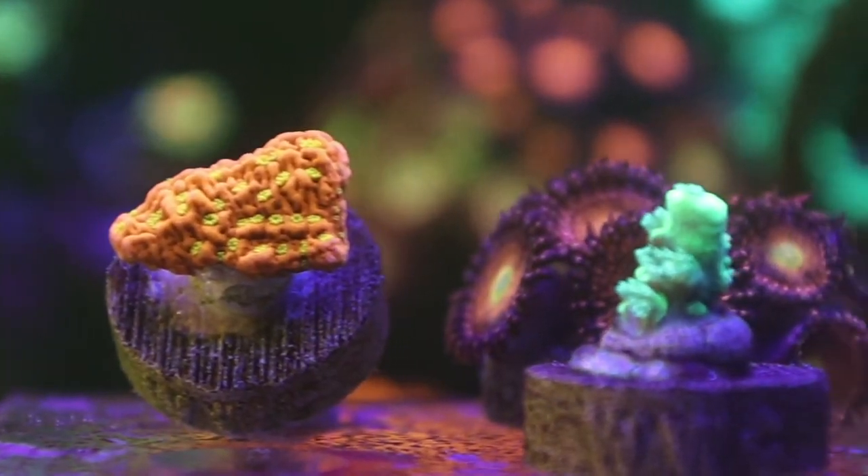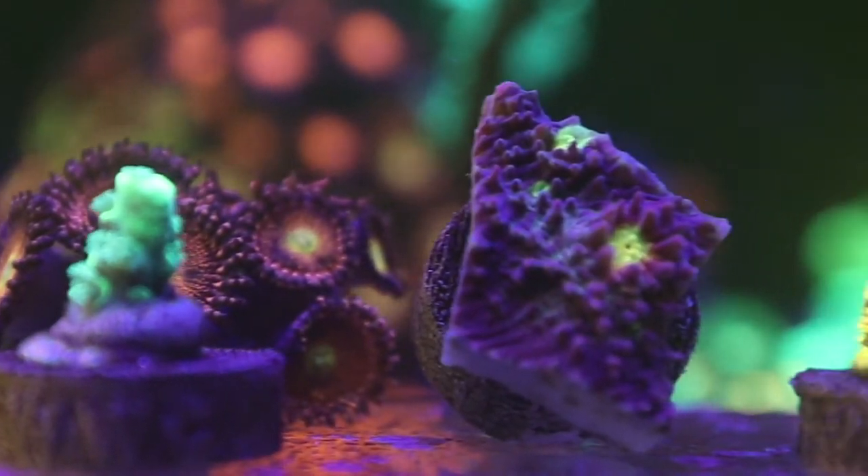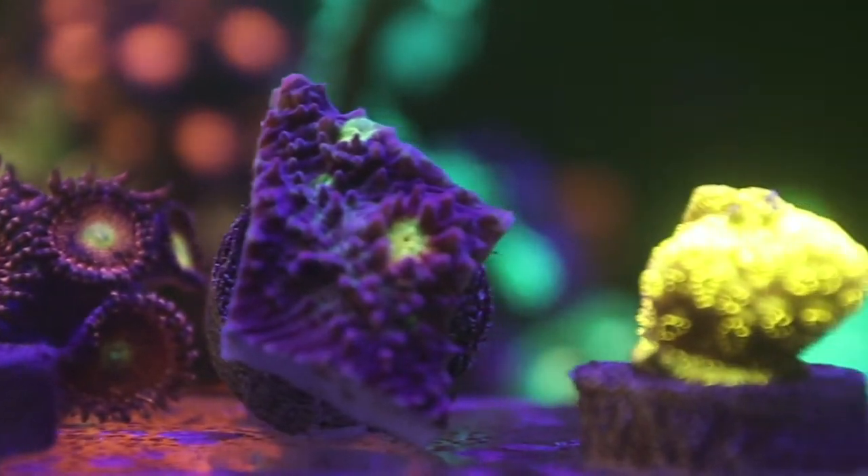Remember, these five corals only make up a third of the frags I got from this Coral Club deal. Speaking of the other frags, let's recap what we got in the last two shipments.